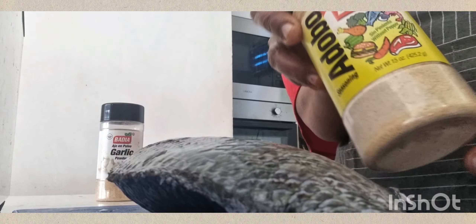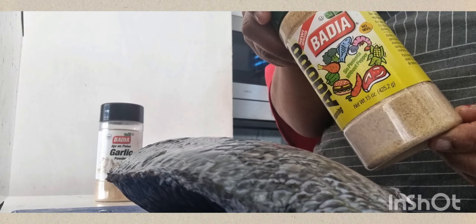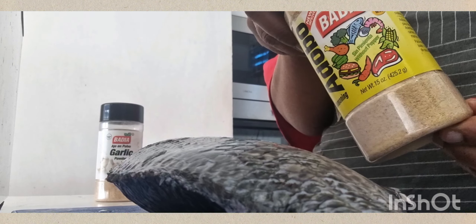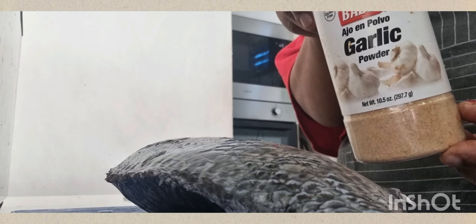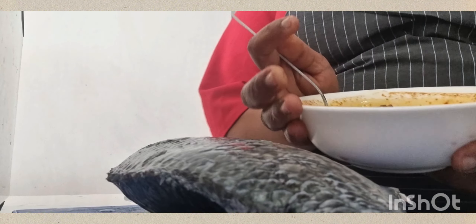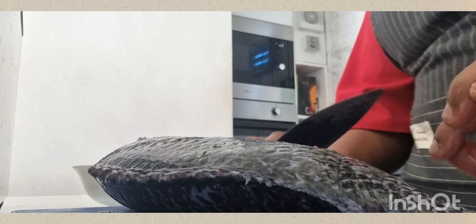I also used an all-purple seasoning — it's very nice but just be careful, it has salt in it. I've also got garlic powder. I've added all the seasonings together and added some olive oil.